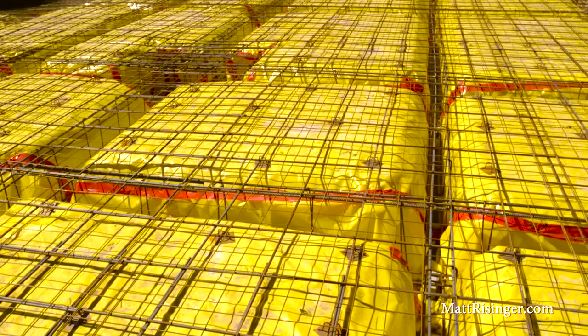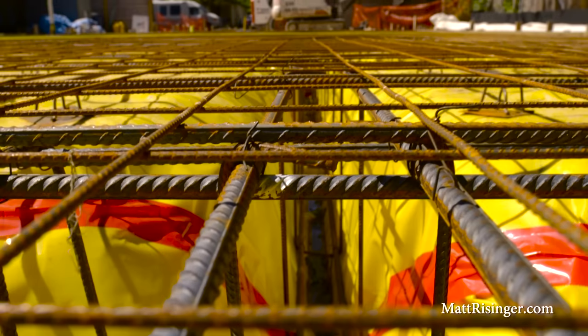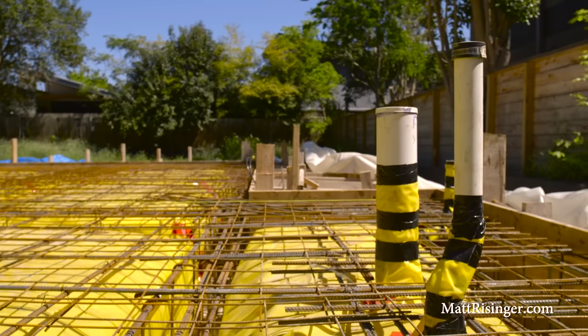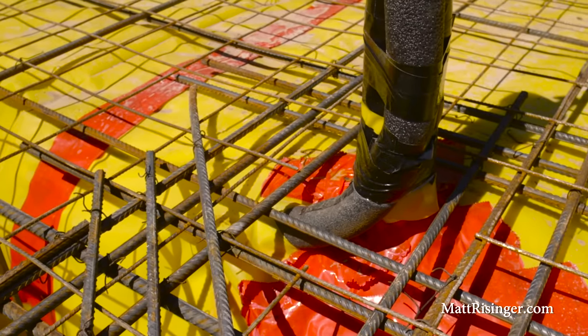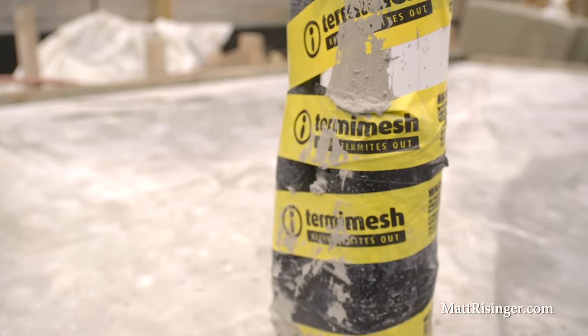After the rebar has been placed and tied, a couple of other special details: we used a fine wire mesh on top of all that rebar, similar to what you'd use pouring a driveway — that fine mesh locks around the concrete and prevents little cracks. You'll also notice on all the plumbing pipes and anywhere we had a corner or angle, we laid rebar on a 45-degree angle to help prevent cracks at those locations. Finally, where plumbing penetrations are in the slab, we've wrapped those with Termi-Mesh — a fine stainless steel mesh that prevents termites from tunneling up at those locations, which is a lifetime termite treatment.